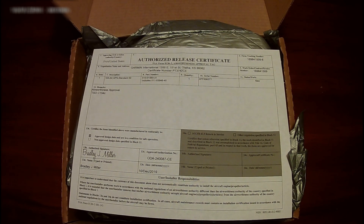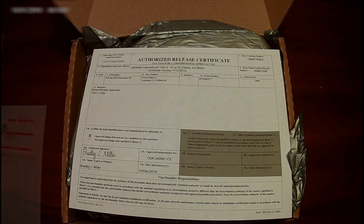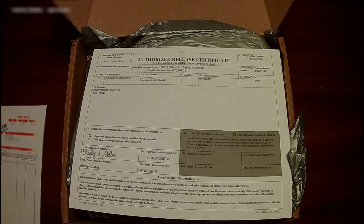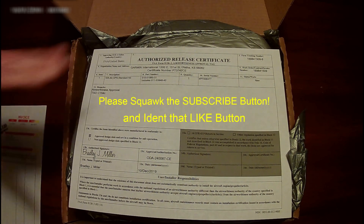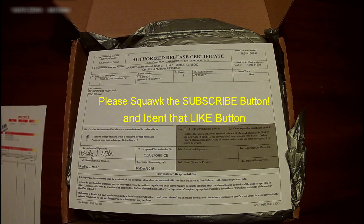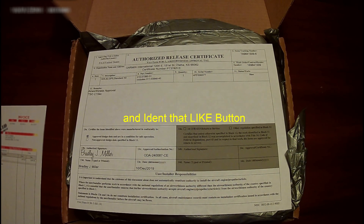There you go — that's pretty much the extent of it. $1,695 from Gulf Coast Avionics with free FedEx Ground shipping. Y'all have a good day, and if you like this type of stuff, go ahead and press that subscribe button and the little notification bell next to it, and hit the like button. Thanks so much for joining me.